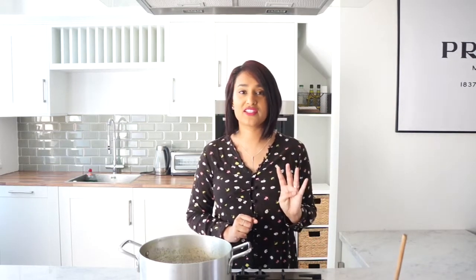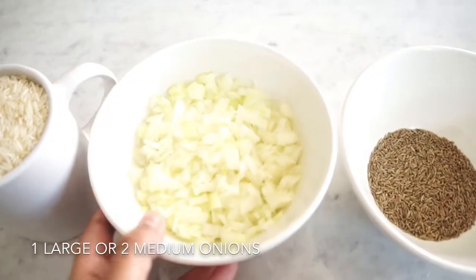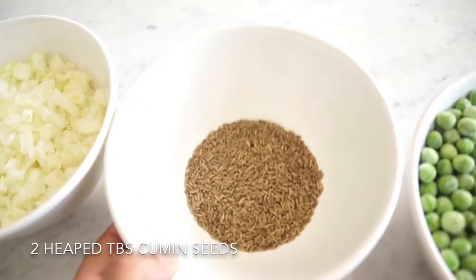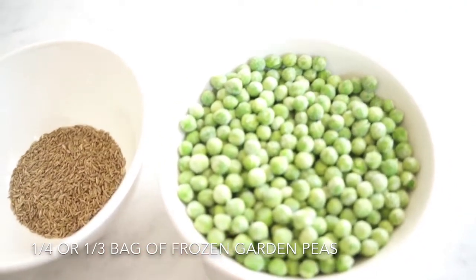I'll just go ahead and show you what ingredients you need to make this. It's very simple, you only need four ingredients. For this recipe you'll need three cups of basmati rice, one finely chopped large onion, two heaped tablespoons of cumin seeds, and lastly a quarter of a bag of frozen garden peas.